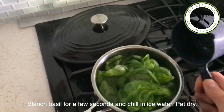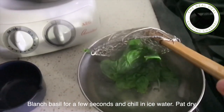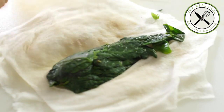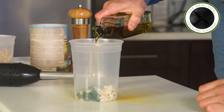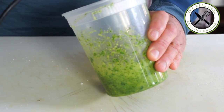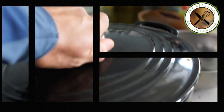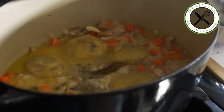While that braises, I am going to make my basil pesto. To get a vibrant green, blanch basil leaves for a few seconds. Drain and squeeze out remaining water and process with garlic, parmigiano, pine nuts, and olive oil. If pine nuts are too expensive, use slivered almonds instead. It's incredible.